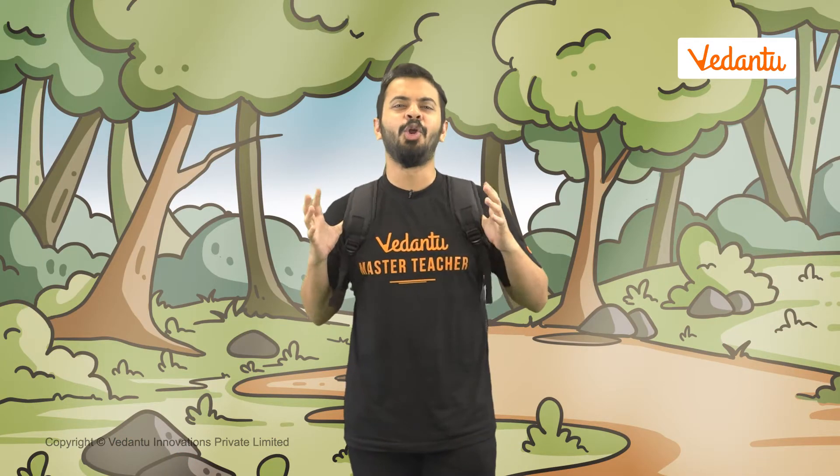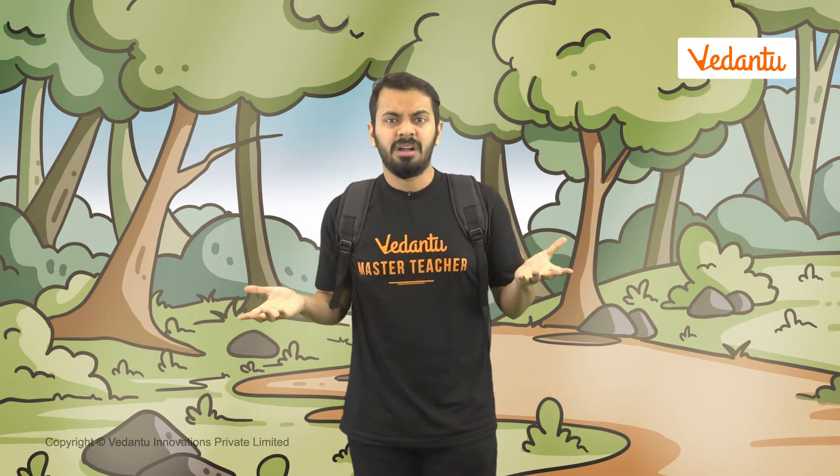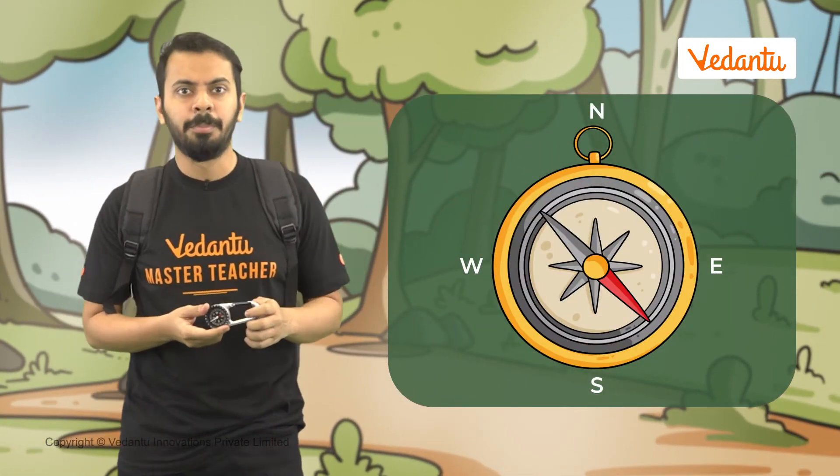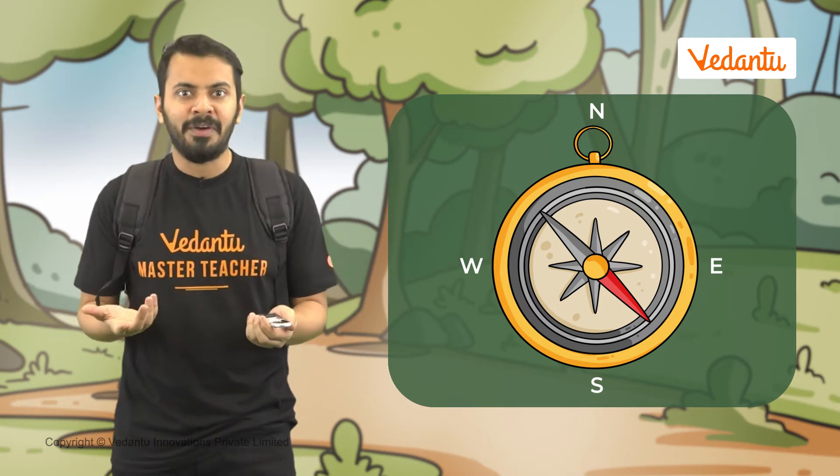Hey, I'm on a jungle safari after a long time, but I think I'm lost. I can't seem to find my way back. Wait a minute — I have this compass with me. It should help me find my way back.